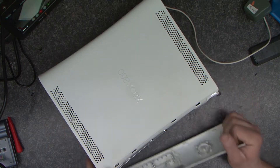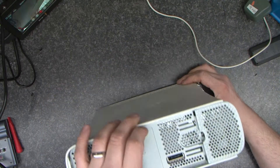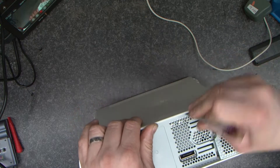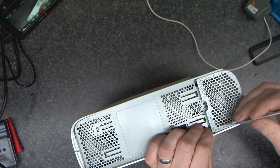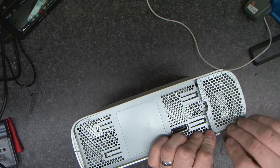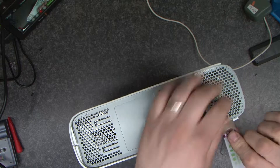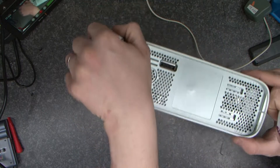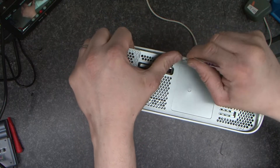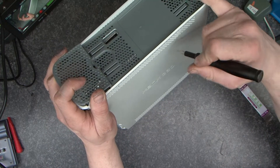So let's take the front off. We've got the Microsoft seal in place, and I'm trying to convince this to come apart without causing too much damage. I believe at some point there was a specialist tool for doing these from what I remember.